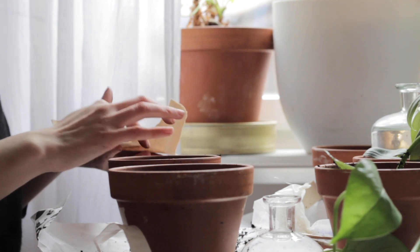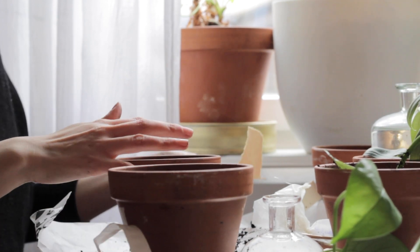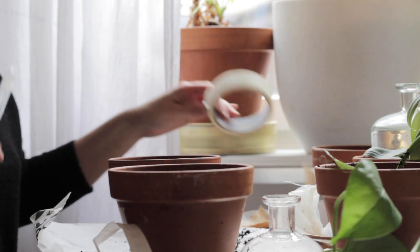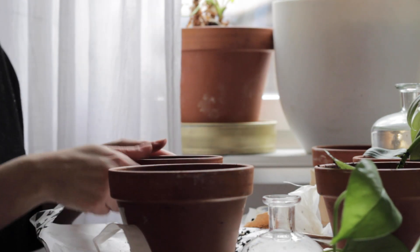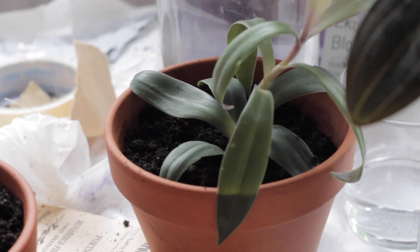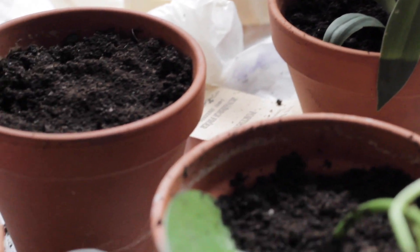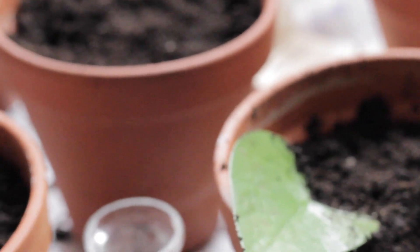I know a lot of you are at home in quarantine, quite bored of this situation, but this is something you can do for free or for very cheap that is quite nice, so why don't you get your hands dirty and make something beautiful.